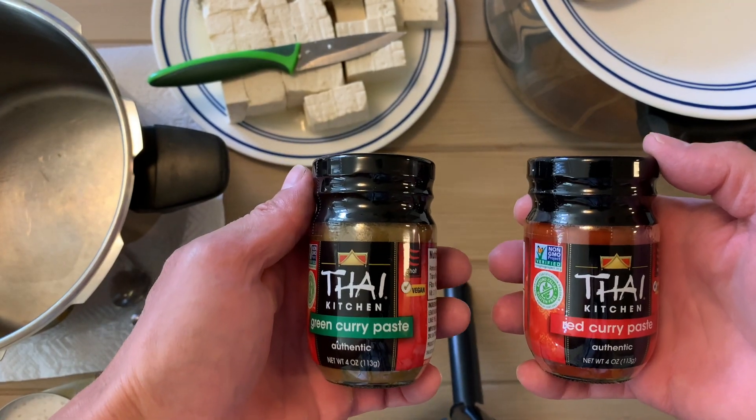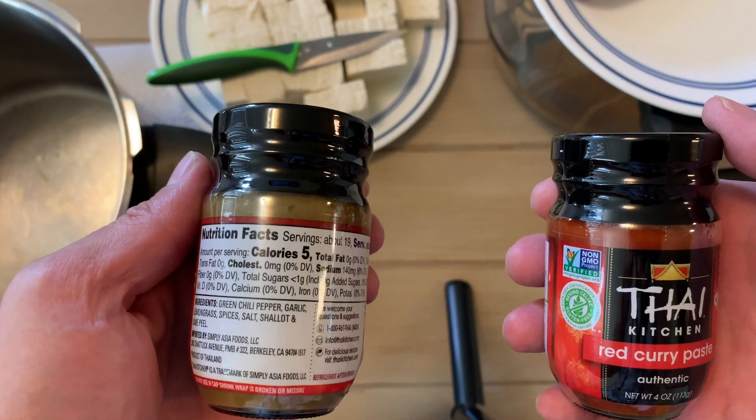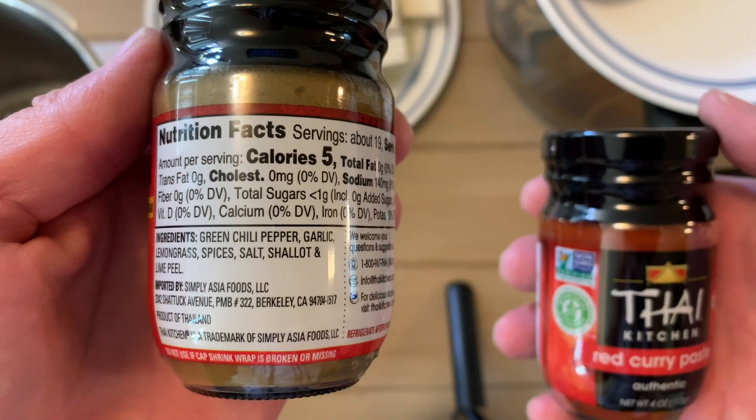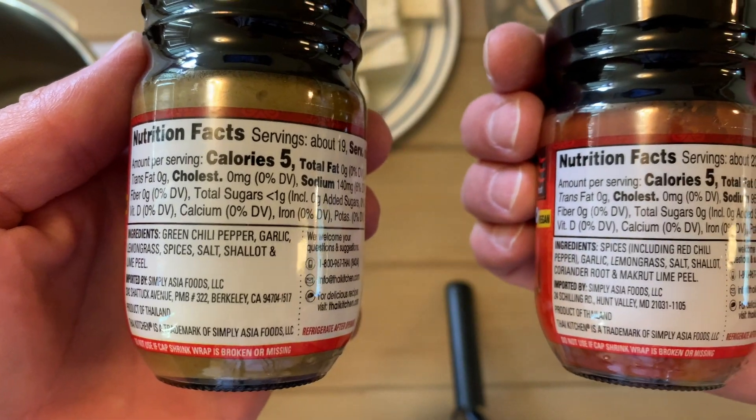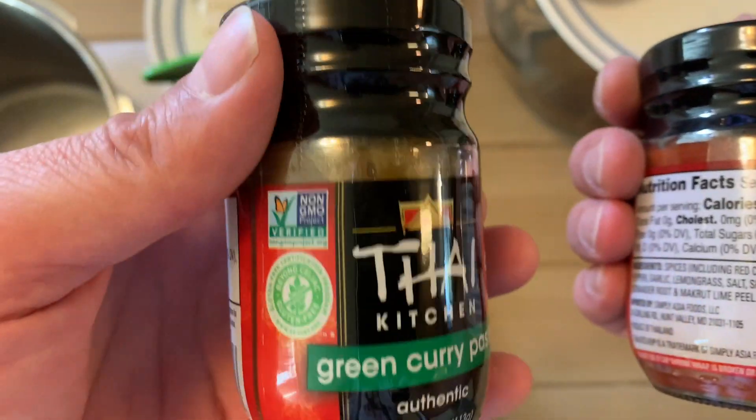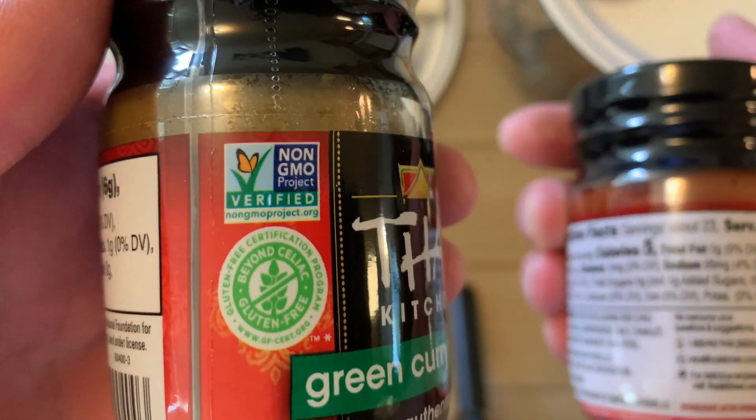Here they are up close and let's just go ahead and take a look at the ingredients. You can see here the green curry and the red curry — very simple ingredients, and as you can see they are non-GMO certified.